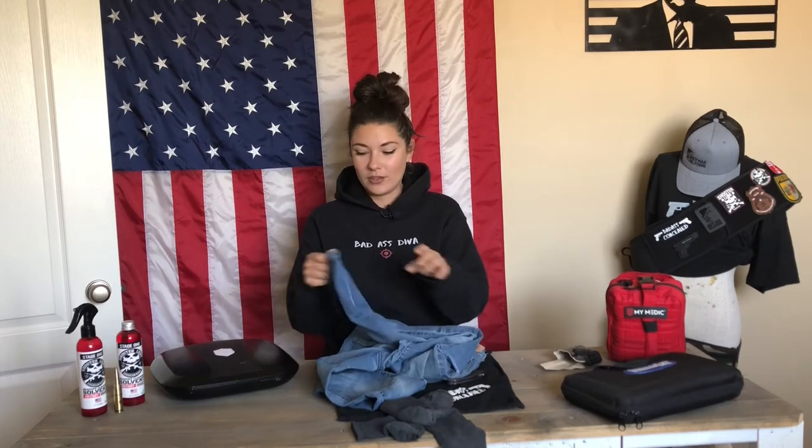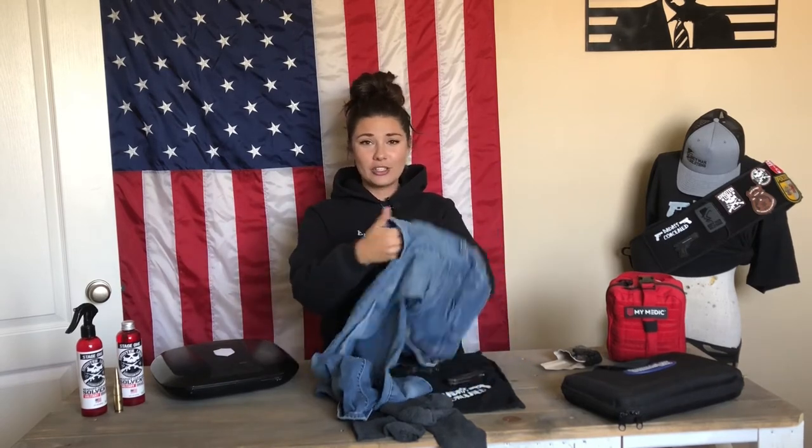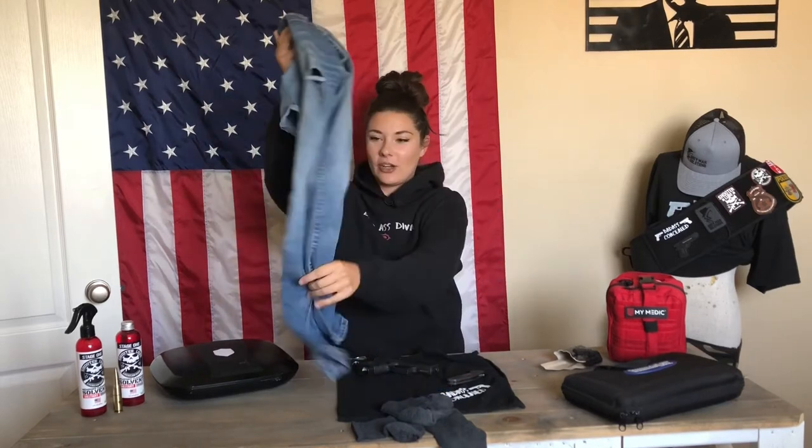One thing that I like is cleaning your firearms with denim jeans — it kind of acts like a microfiber towel because it picks up all that dirt, dust, and fine little particles that come off your firearm. I went through some old jeans and said, well, I can't wear these anymore, there's a huge hole in the leg. When you ride horses that's just wear and tear. Some people make quilts out of old jeans, but I think these are ready to be cut up into tiny pieces to clean my firearms.